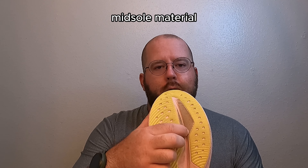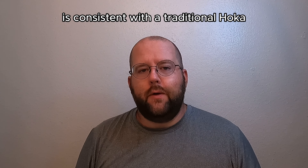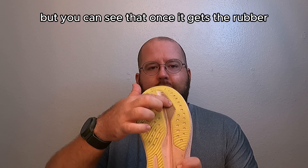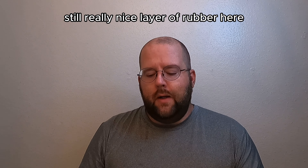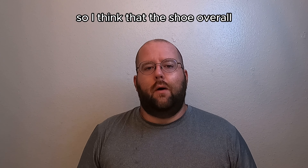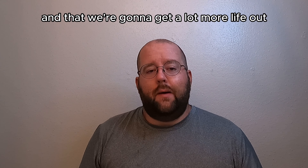What's up everybody? Ben here with the Spirit of Running and today we're talking about the Hoka Mach 6. The Mach 6 has a lot of brand new features, so if you loved the Mach series but went looking for something more durable, bring it on back because the Mach 6 is a whole new shoe.